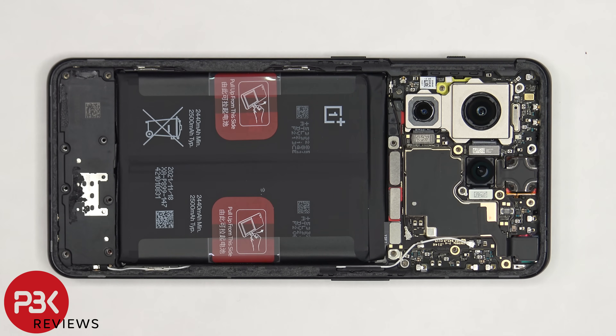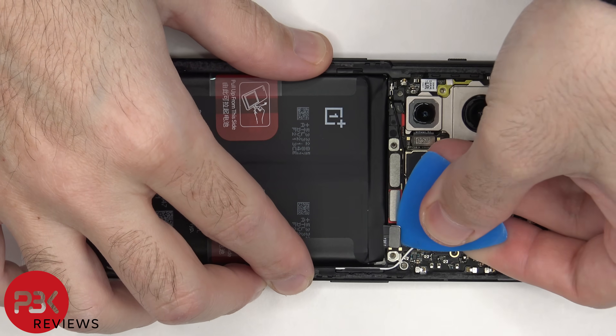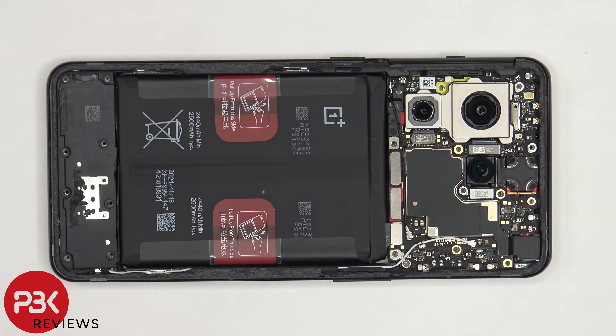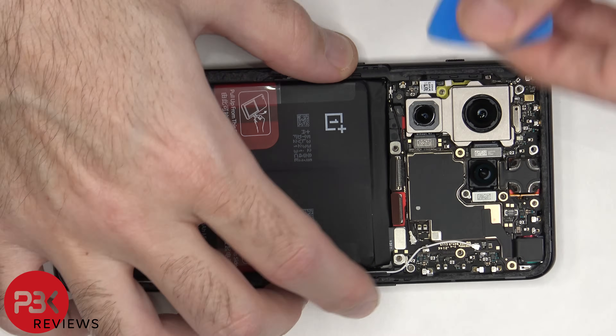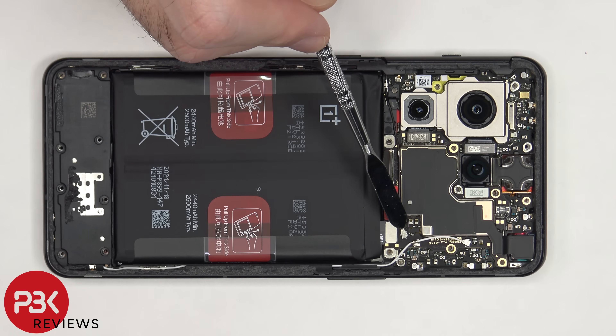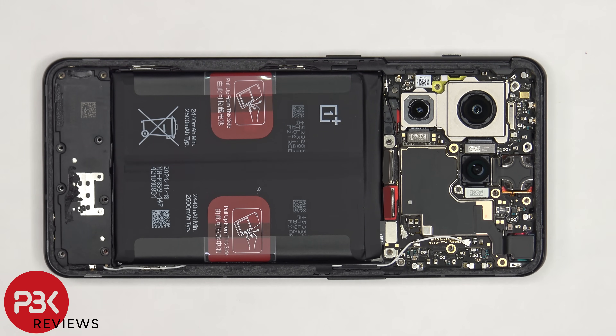Now that we have access to the battery cable, we're going to disconnect that first. Once the battery cable is disconnected, we can proceed to disconnect the rest of the cables. There's a white and black coaxial cable which need to be disconnected from the main board.